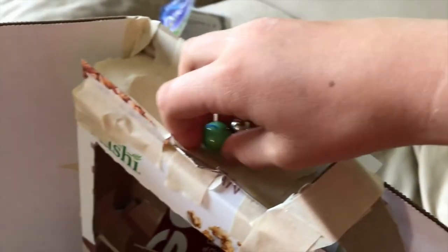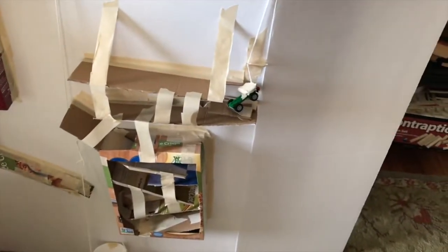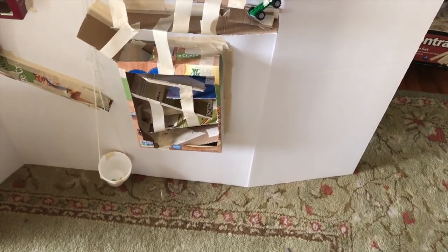As the marble drops in, it goes down through a series of inclined planes into the cup, which is on a pulley — another simple machine — and then it pulls the car, which is a wheel and axle. Three simple machines, and it transfers the energy so the marble gets to the bottom.